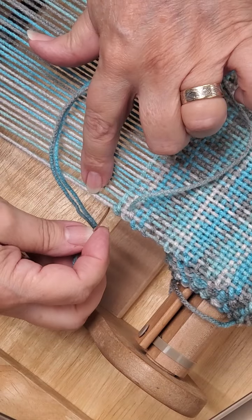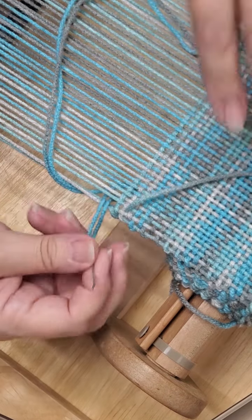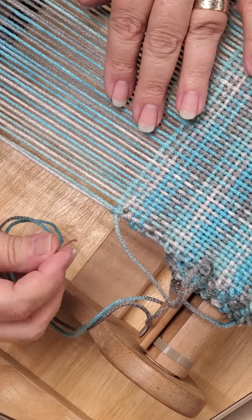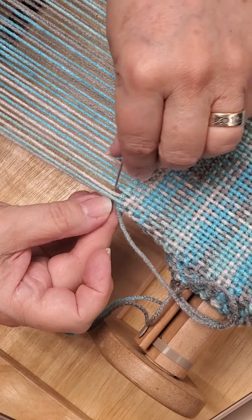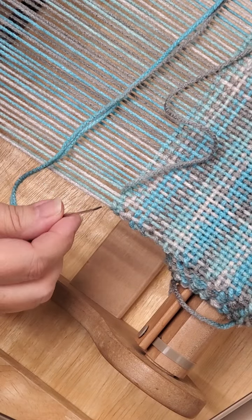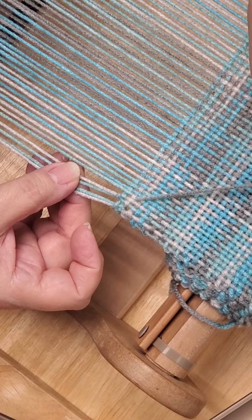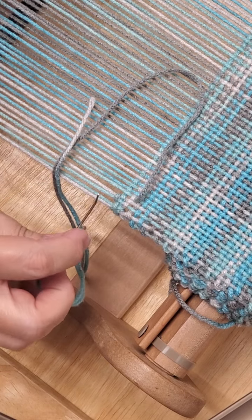Then I'm going to go back around those same two first warps, but I need to have this loop here so that I can go through the loop — you need to go through that loop so you can pull it tight. Then you pull it up. The next thing you want to do is go down where you ended, come up two warp threads, pull that through, go back down in that same space, and go up two weft threads and pull that through.